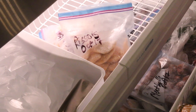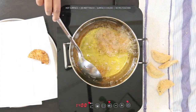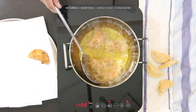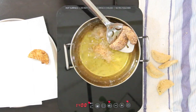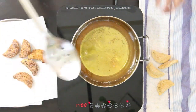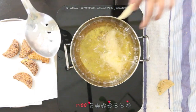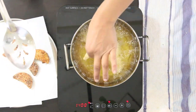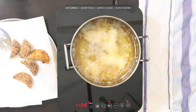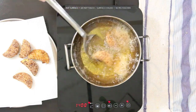Once your rissois are frozen, they can be bagged. To cook, defrost for about 15 to 20 minutes on some kitchen towel, then immerse in hot oil and fry until golden brown, draining on kitchen towel. Make sure your oil isn't super hot so the outside doesn't get too dark too quickly — you want to make sure the rissois heat all the way through. One of the things I love is that you can make a really large batch ahead of time and have these beauties on hand for any party or last-minute guests.